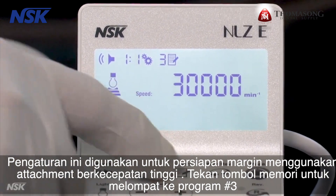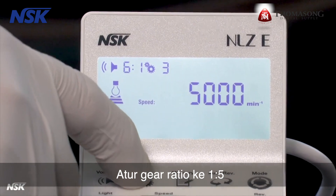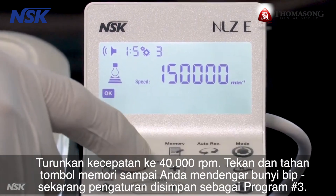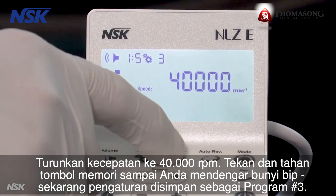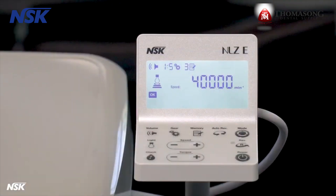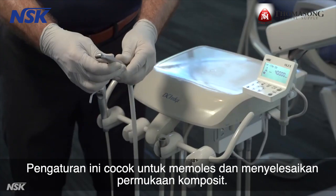Press the memory button to jump to program number three. Set the gear ratio to one to five and dial down the speed to 40,000 RPM. Press and hold the memory button until you hear a beep — the setting is now stored as program number three. This setting is suitable for polishing and finishing the surface of composite.